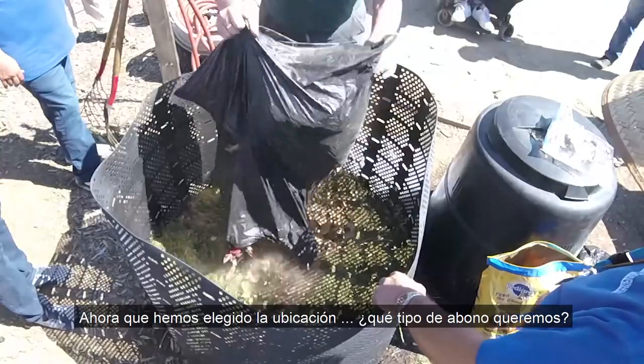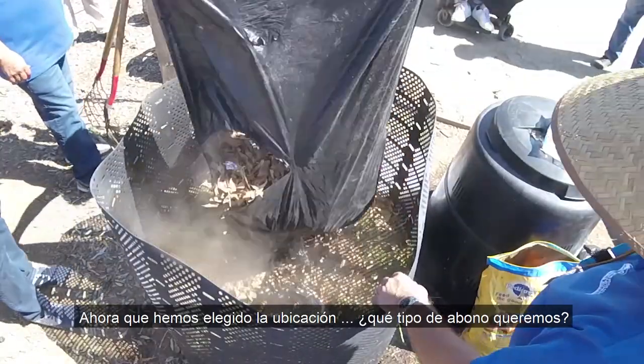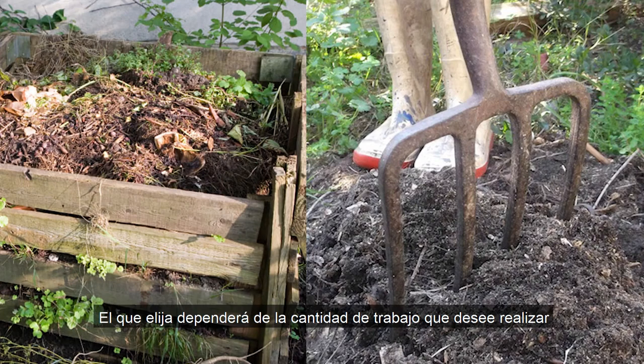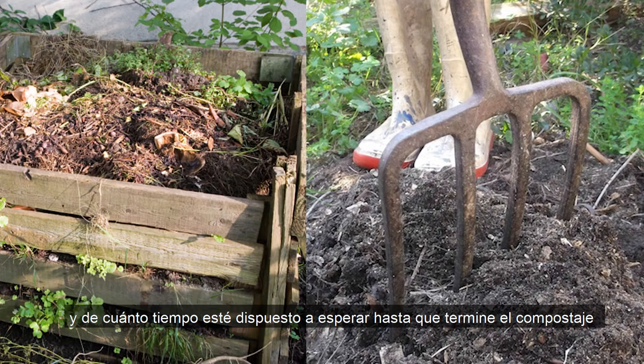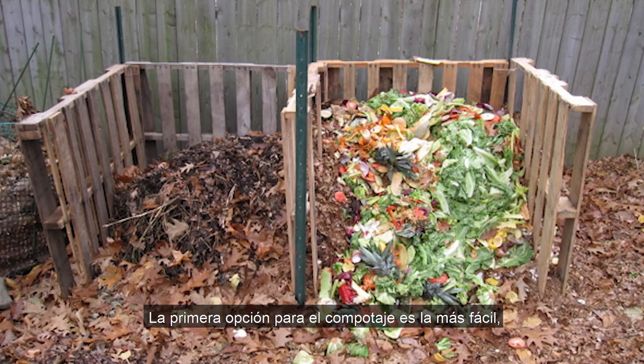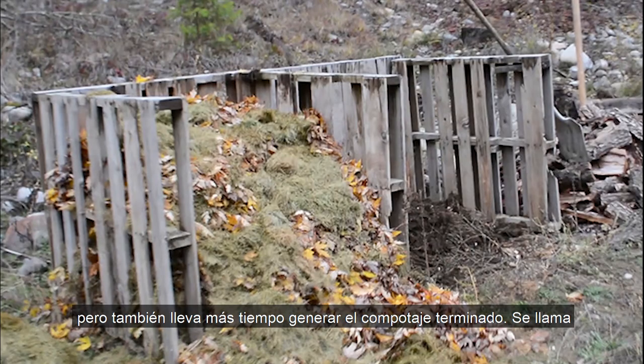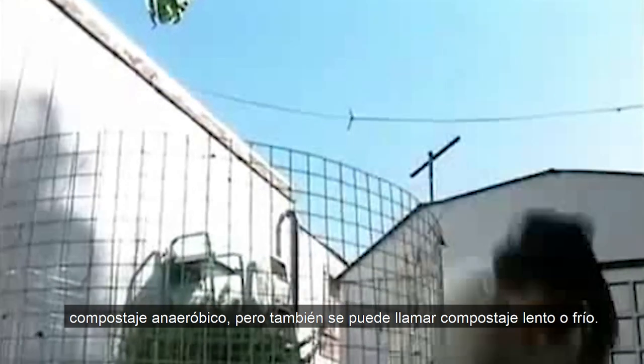Now that we've picked out the location, what kind of compost do we want? There are two kinds: anaerobic and aerobic — which you choose depends on how much work you want to put in and how long you're willing to wait for finished compost. The first option is the easiest but also takes the longest. It's called anaerobic compost, but can also be called slow or cold composting.